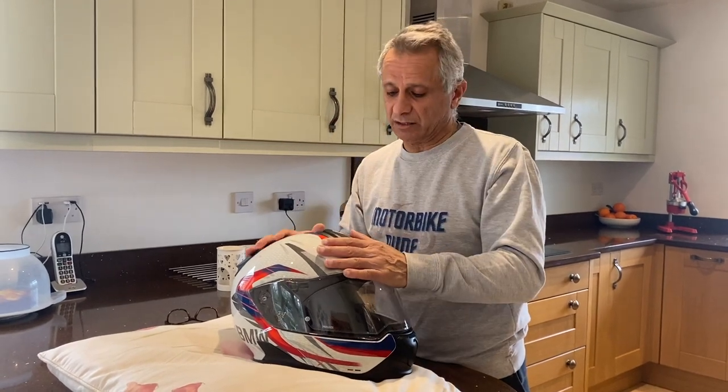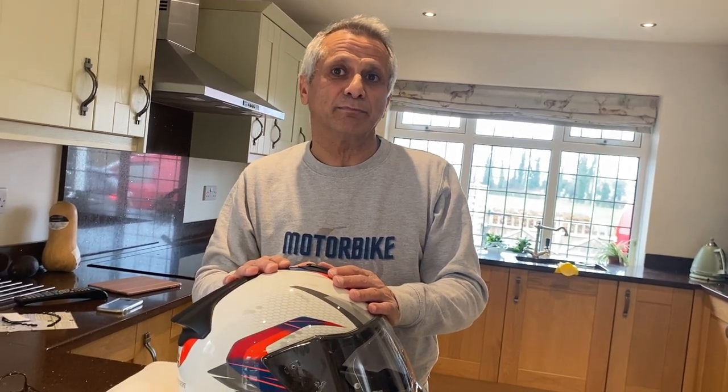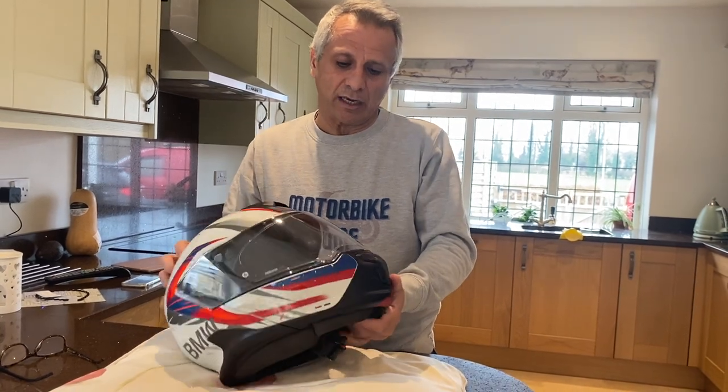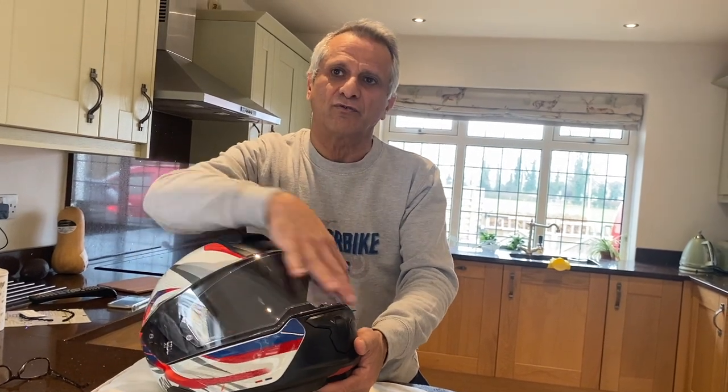For that price range, I suggest going and trying a few of them, because each one of us has a different shape of head. But I'm really happy with mine. If I was going to spend four or five hundred pounds on a helmet, I would research quite a few different makes — particularly the top-range ones. In my opinion, Shoei and the Schuberth are quite good, especially the Schuberth if you like a wide visor.